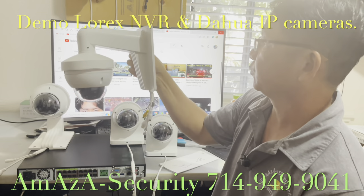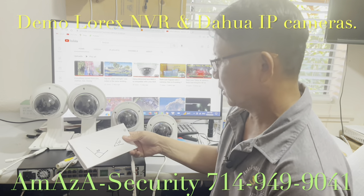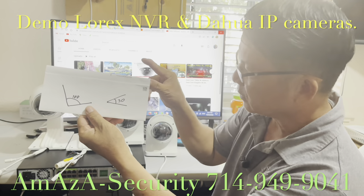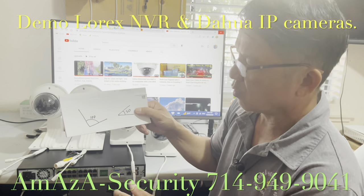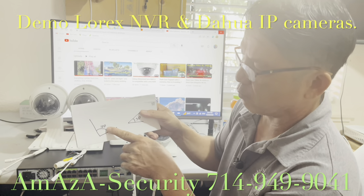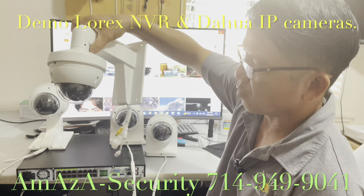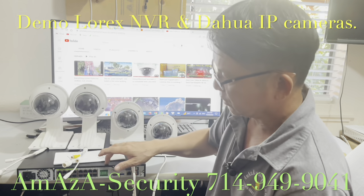8 megapixel motorized — what does motorized mean? When you open the big zoom, the angle becomes 30 degrees, so it's easy to see the license plate number of a car. But when you open to a small angle from the camera, it means a big area — around 100 degrees — so it's not easy to see the license plate number. You can control the zoom, and right now I'm connected to the NVR to show how they work.